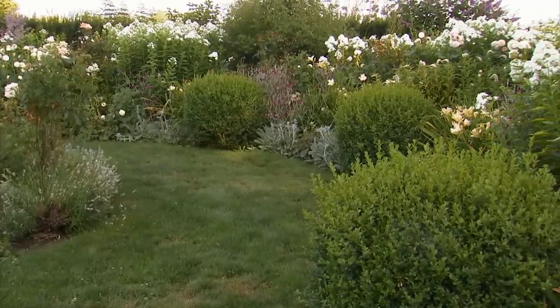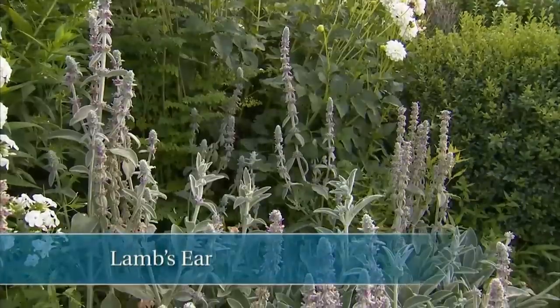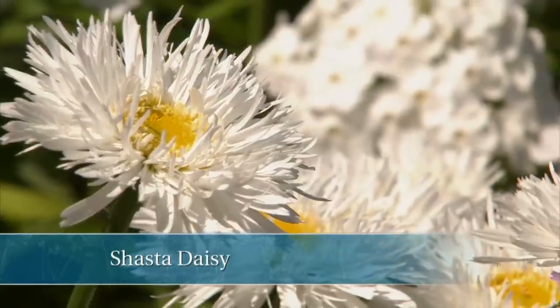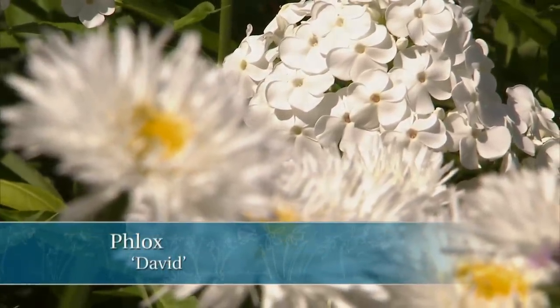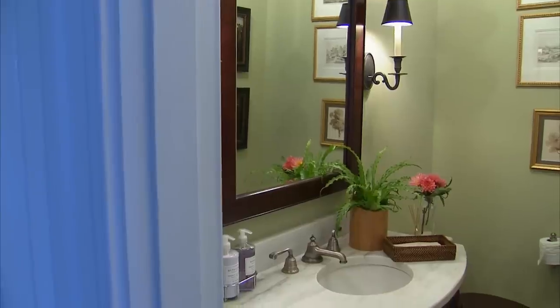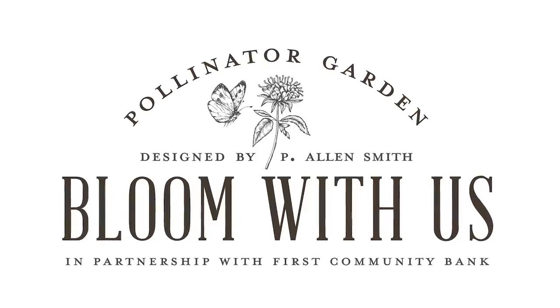Now, take this garden, for instance. The theme here is clearly white. Look at all of these big drifts of white dahlias that punctuate the four quadrants of this space. Some of the companion plants to the dahlias include lamb's ear, a shaggy Shasta daisy, as well as this beautiful statuesque phlox called David. We've certainly seen how beautiful dahlias can be out in the garden, but they're equally spectacular inside — they make a great cut flower. So bring a touch of the garden indoors with this beautiful summer favorite. You'll be glad you did.